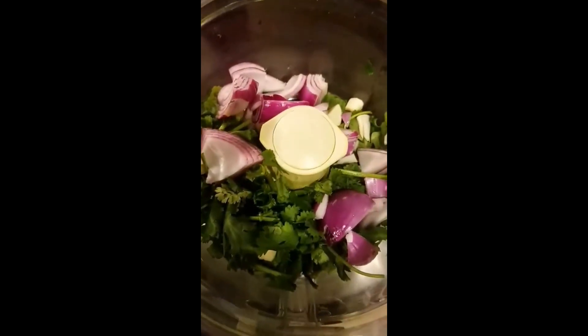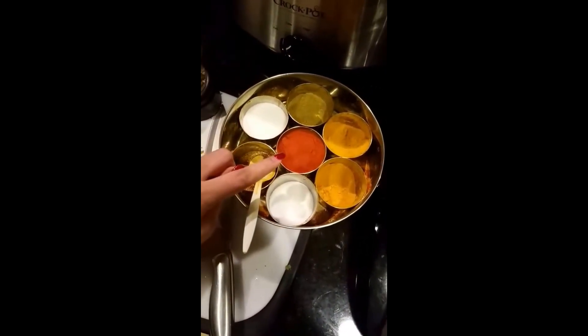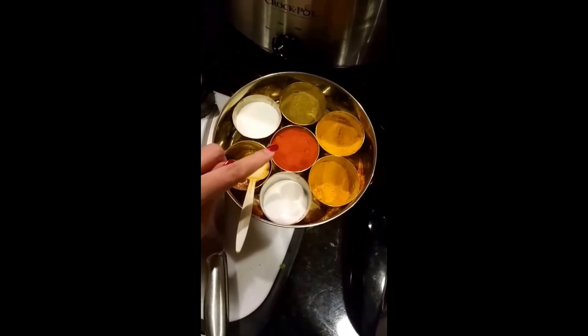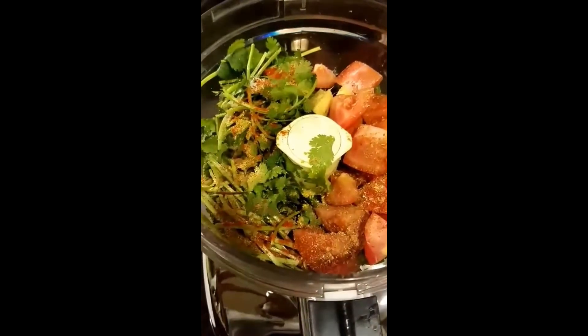Add everything into the blender and add half spoon salt, a little bit of red chili powder. Just like that — tomatoes, salt, and chili.